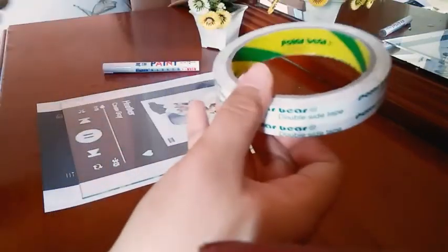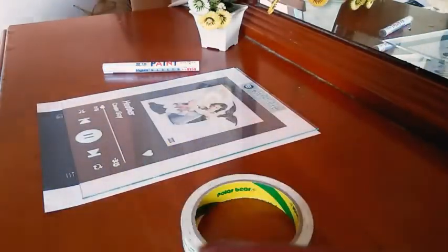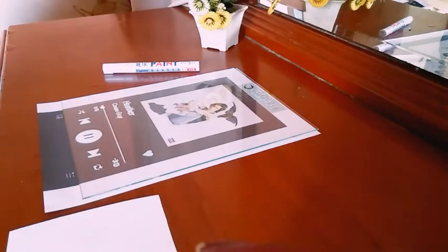Get your double-sided tape and place them at the very edge of the album cover.